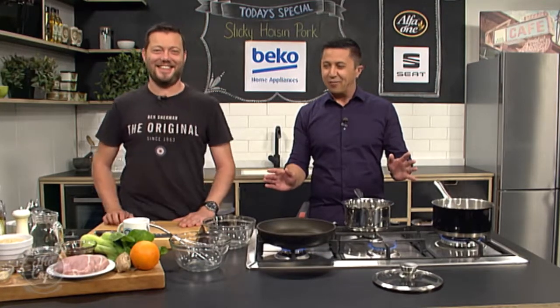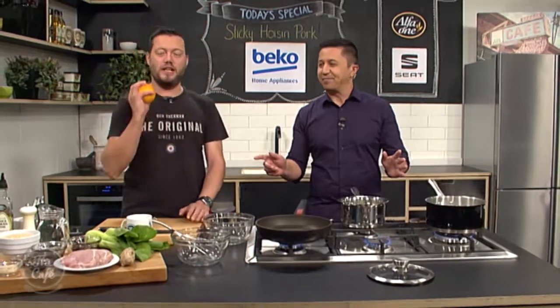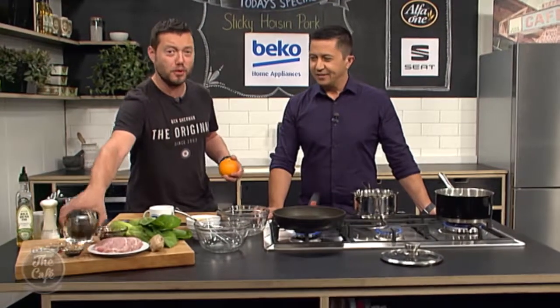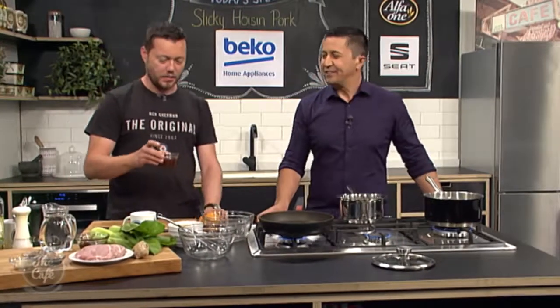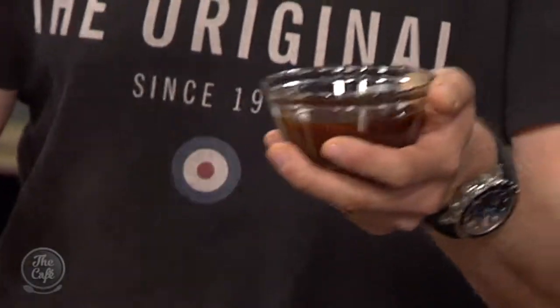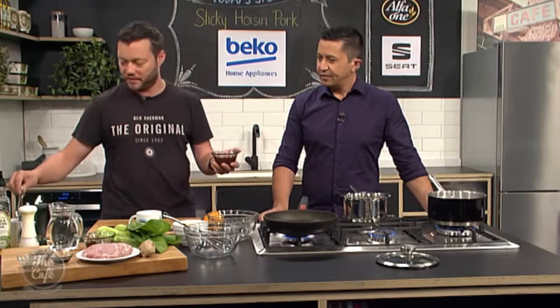Today we are making sticky hoisin pork. It's really easy and pretty healthy — we'll take all the sugar away from the hoisin sauce but the rest of it's healthy. It's all about balance. So we've got this hoisin sauce — you can buy it in the supermarket, or you can make your own if you want. We're going to add a few more ingredients and it's just going to give us a really good flavour punch.